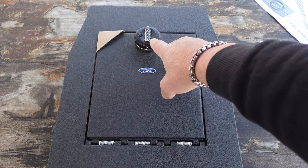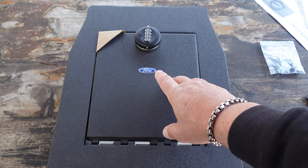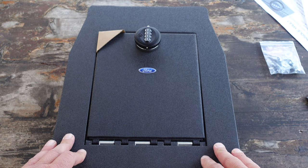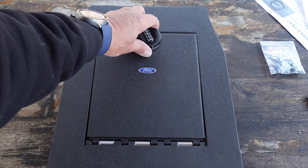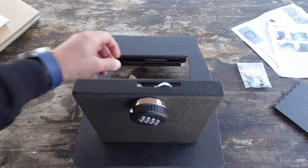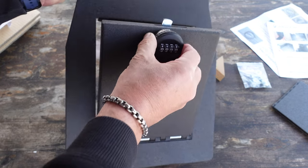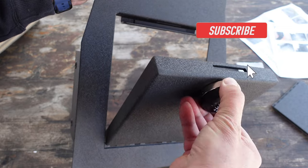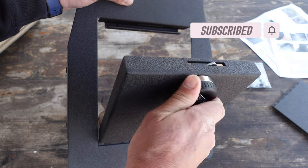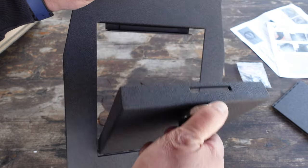The default code for the lock is four zeros, and that is before you configure it to your own personal code, which I'll show you how to do in a few minutes. Since we have four zeros on here, we can go ahead and hit the button to open it up and get it ready to be set up. Pressing this little lever gives you control — if you don't hit the lever, it will just spin. Hitting the lever allows you to open and close the console vault.